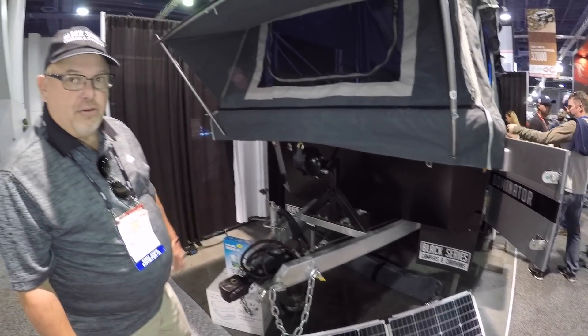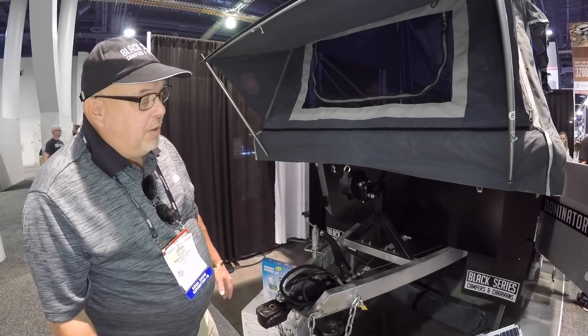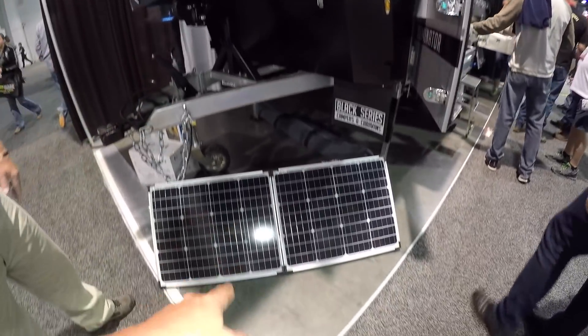It weighs a little more than your average little trailer — the half of the trailer is about 3,200 pounds on the driveway. But that's because of the build quality. It helps support the solar panels and deep cycle batteries.